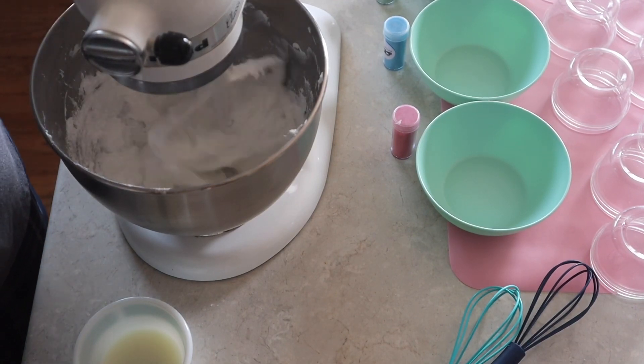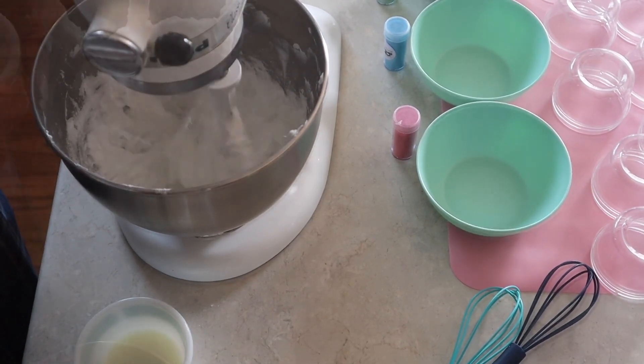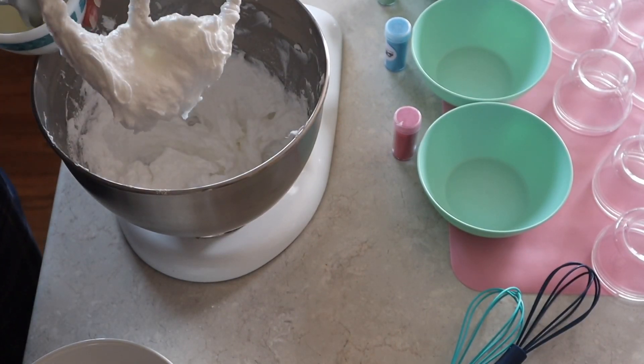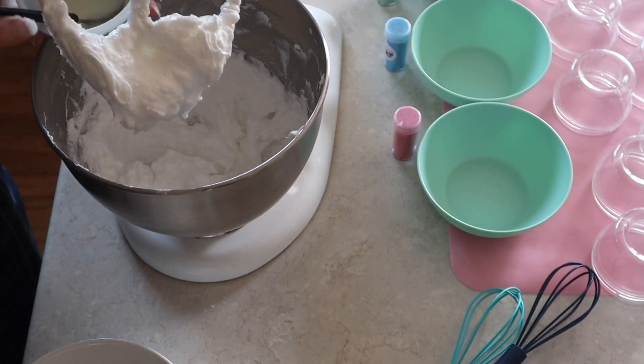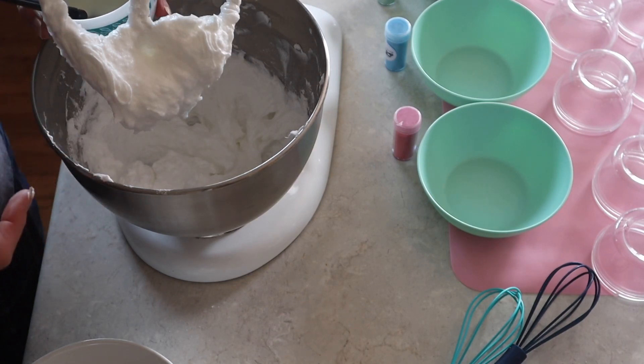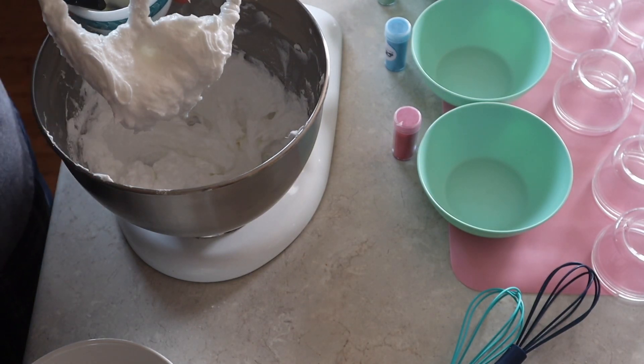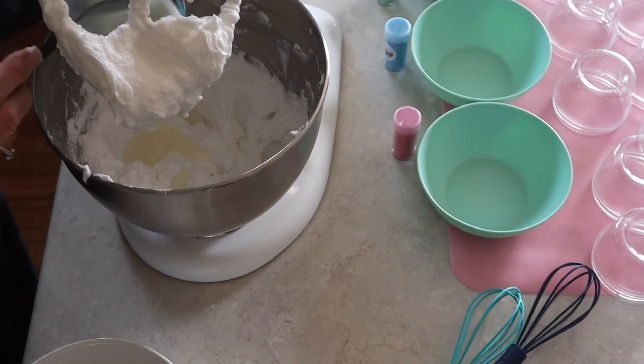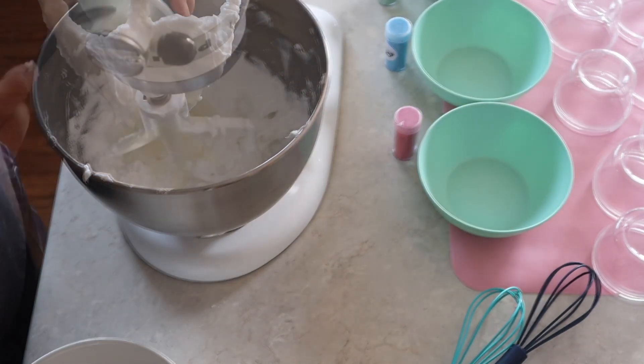Looking over the recipe I discovered I'm supposed to add the shea butter in before I start adding the sugar — which is why this is Adventures in Soap Making, this is only my second time. We'll add that in, whip it again, and then start adding the sugar.